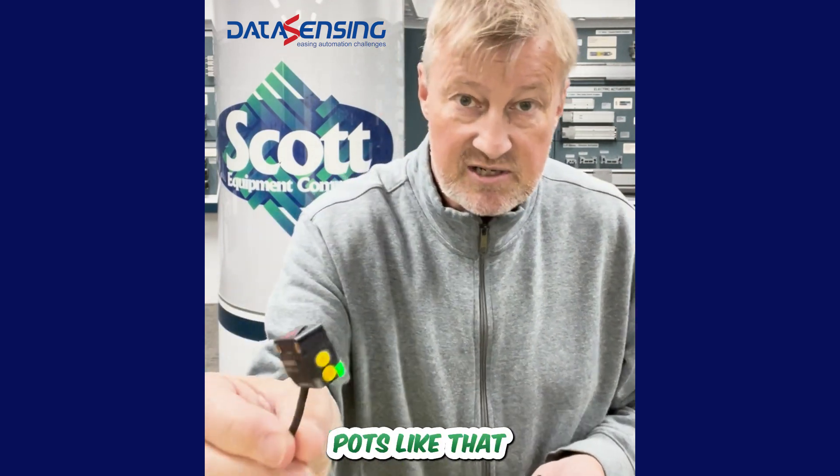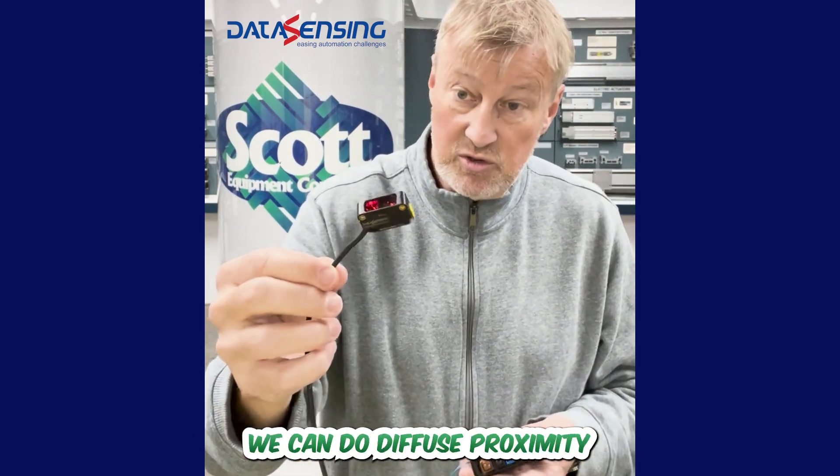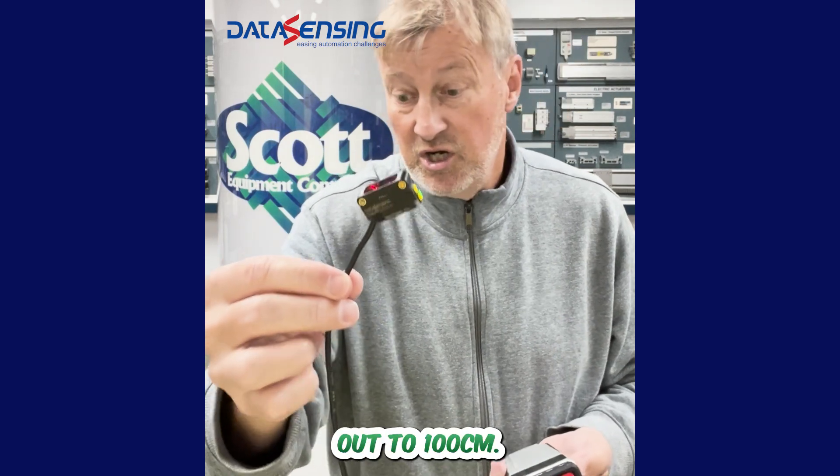They have trim pots or push buttons for adjustability. We can do diffuse proximity out to 100 centimeters.